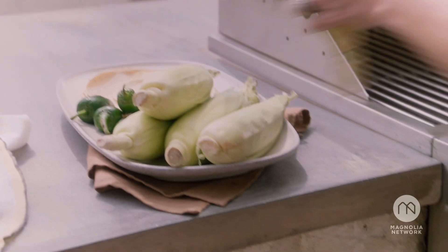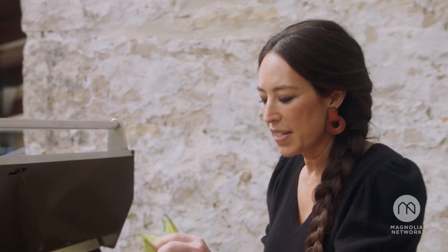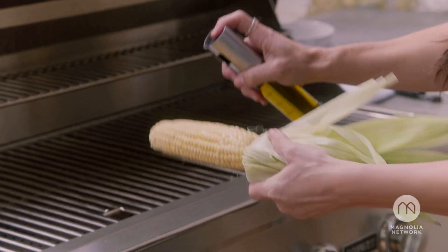Let's grill some corn. I've got the grill set at a medium-low heat, and I'm going to go ahead and pull all the husks back — I've already removed the silk. I'm going to spritz this with a little bit of olive oil.